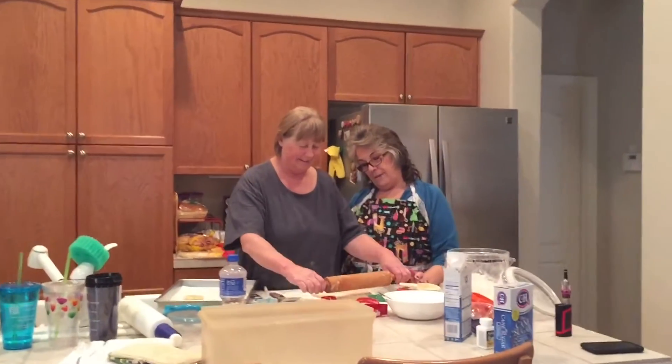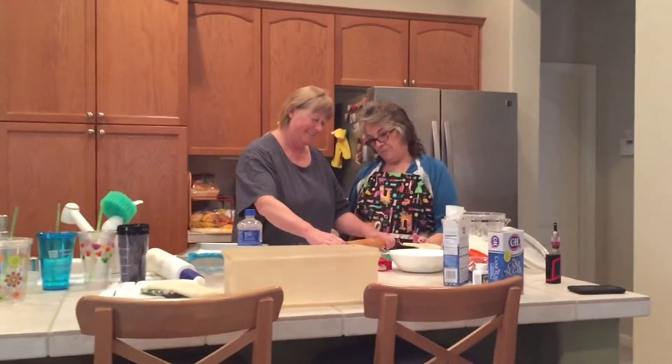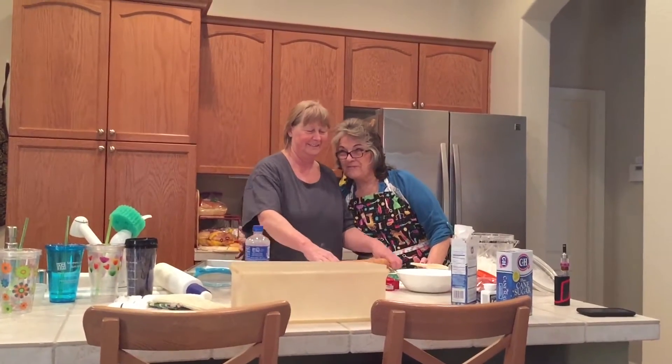Two besties in the kitchen giving each other grief — always.